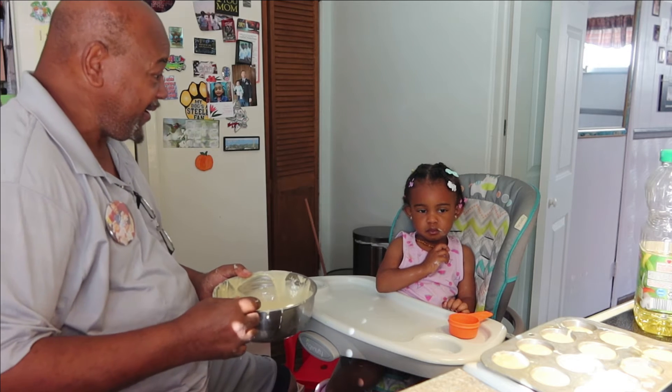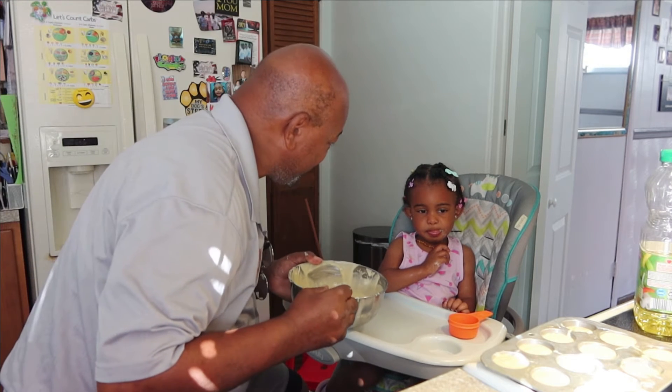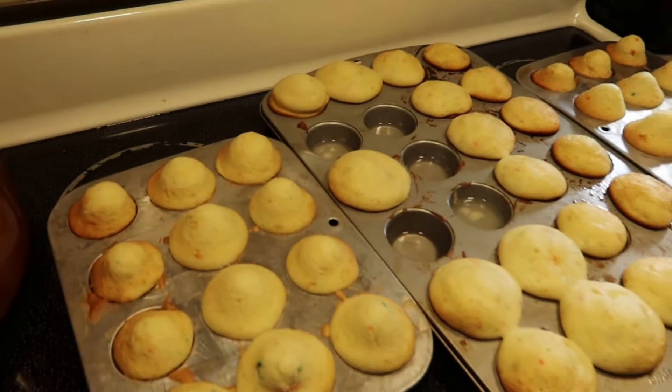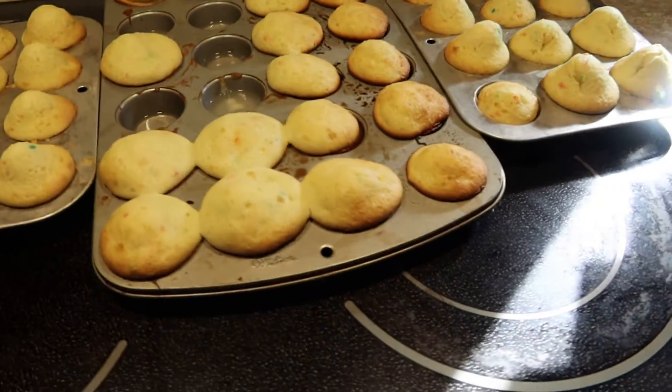Alright, this is the first batch — all done, the first batch, all done. Hey, Sophia and Pop Pop's Cupcakes.